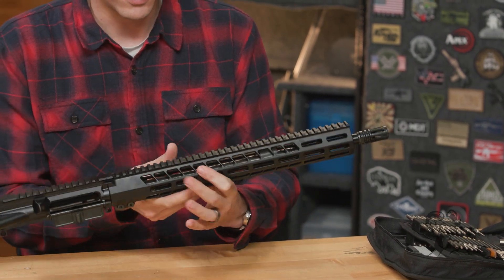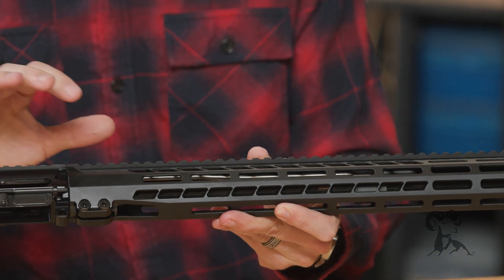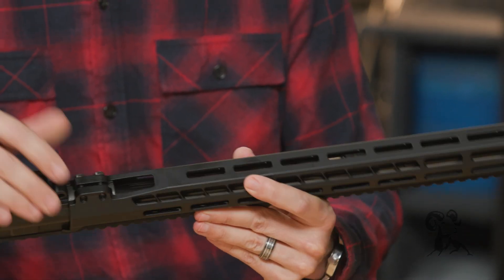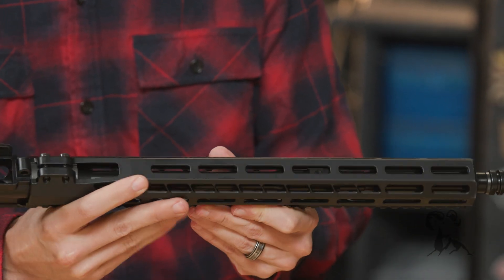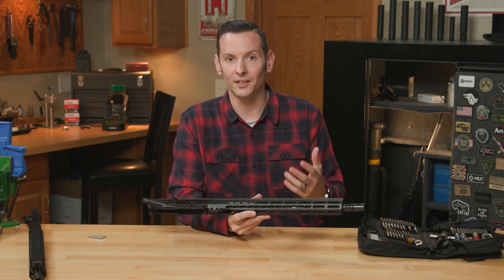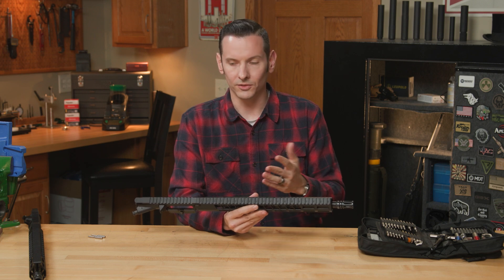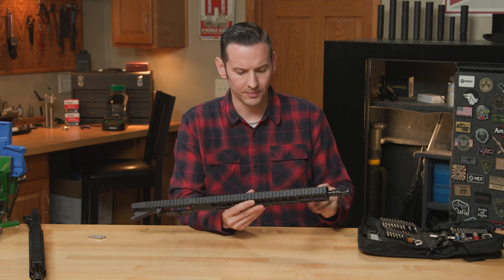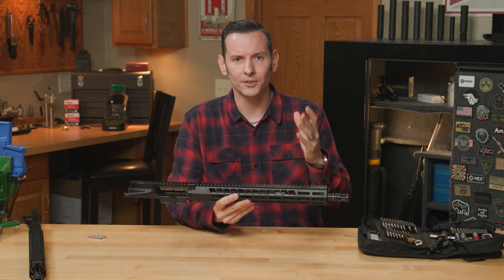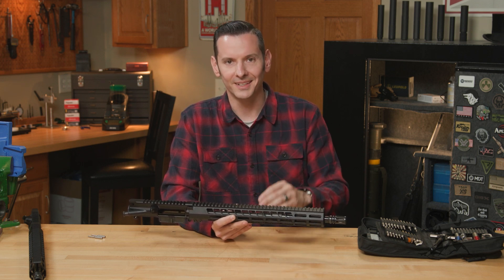The handguard itself is 6061 T6 hard coat anodized, and the anodizing is really smooth and good quality. The machining is really good on this handguard. This upper is really affordable compared to a lot of other upper receivers out there, and the handguard quality is on par with what you'd see sold separately at this quality range — that's what kind of blew my mind, just the quality of the components for the price. That's my personal opinion, so take it for what it's worth.